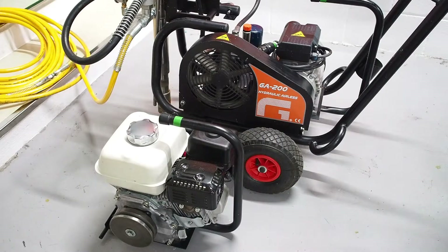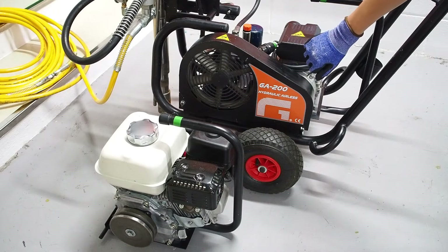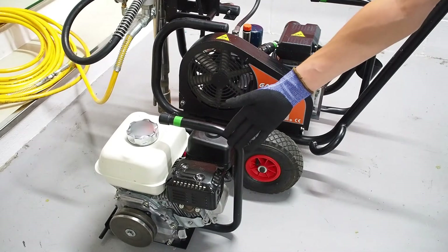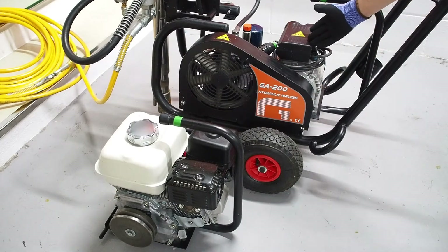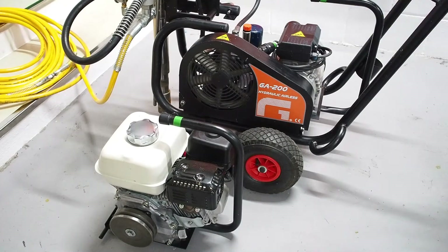As you know, the GA200 LS machine has two options: a gasoline engine or an electric motor. Whichever of them you would like to change, there are only several simple steps.